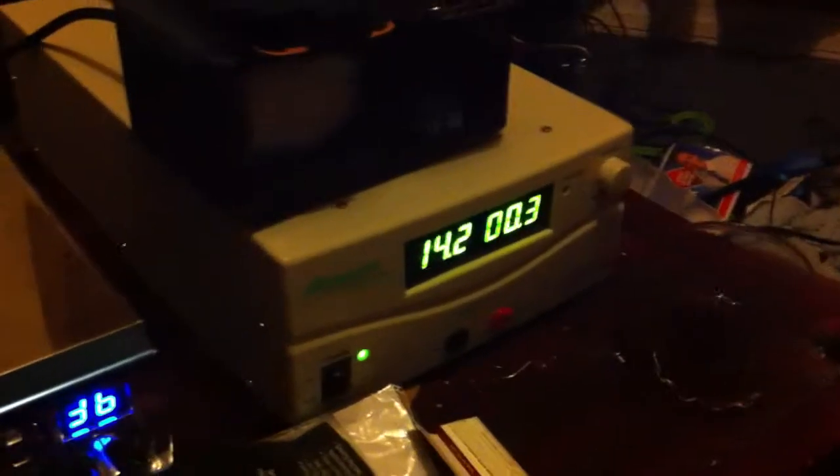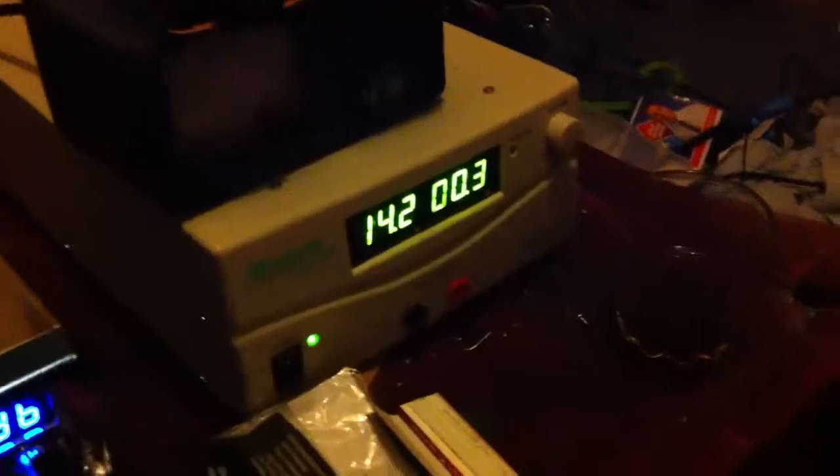Our radio is running at a temperature of 22 degrees, quite happily. So there you go — 62, 63 amps. That's right.